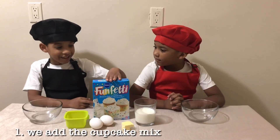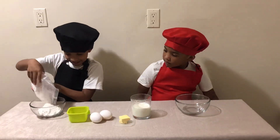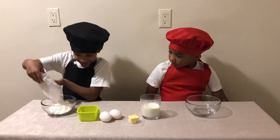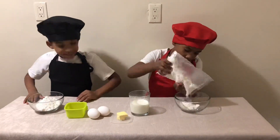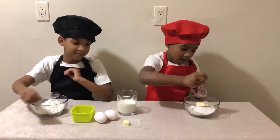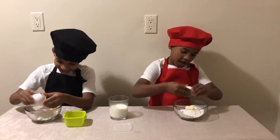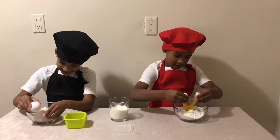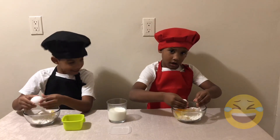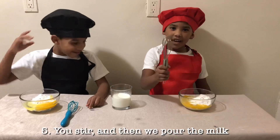First we add the cupcake mix — don't put too much. Add a little scoop of butter. We add the eggs. Now we're going to add a scoop of oil. We will stir and then we pour the milk.